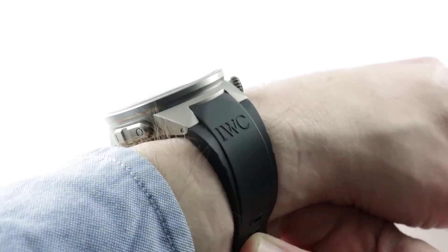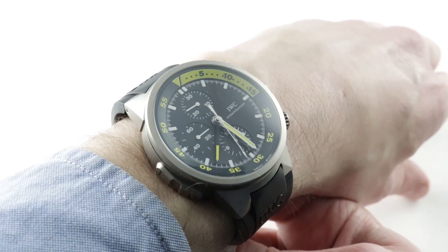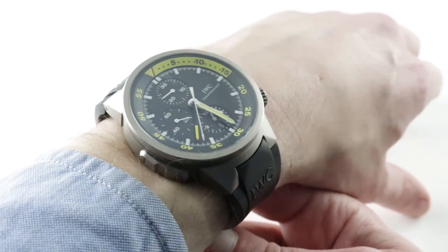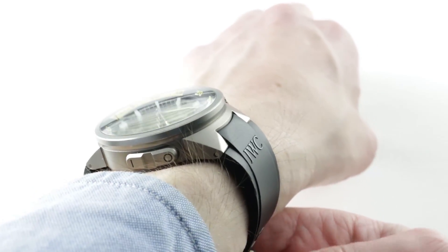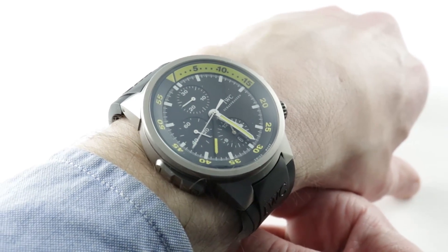Today we are discussing a rarely seen IWC AquaTimer chronograph variant. This is the IWC AquaTimer Split Minute. Launched in 2004 and made until 2008, it features a split minute complication, the likes of which wouldn't look out of place on a longer double or triple split.